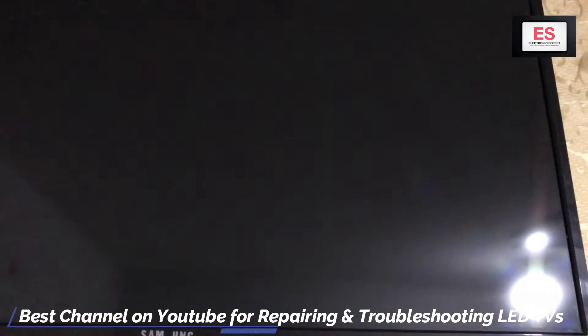You are watching that the screen of this TV is broken from the top right corner and it is not showing any display.